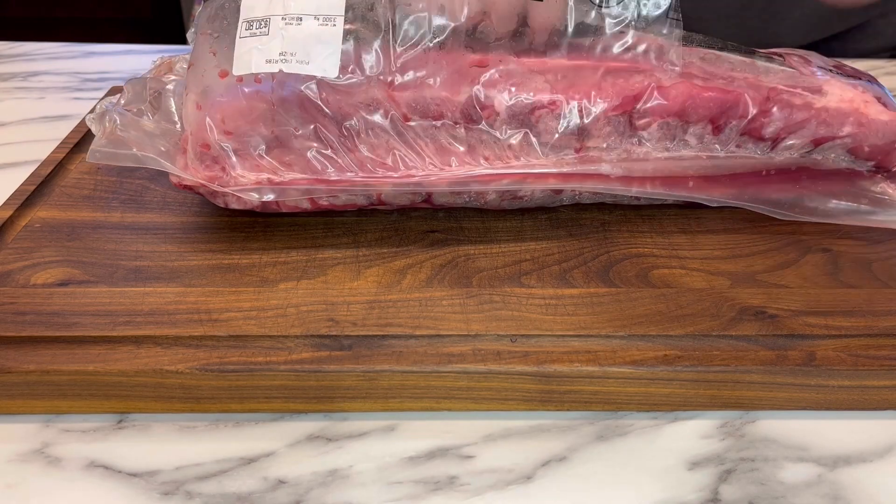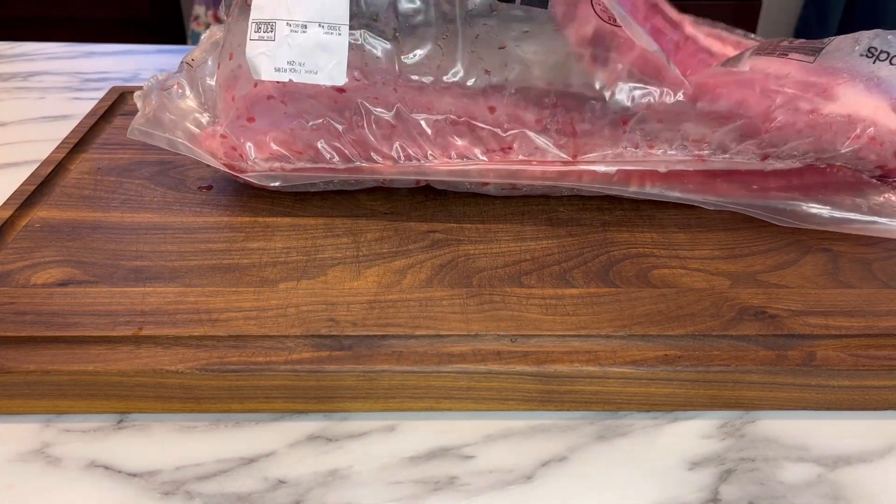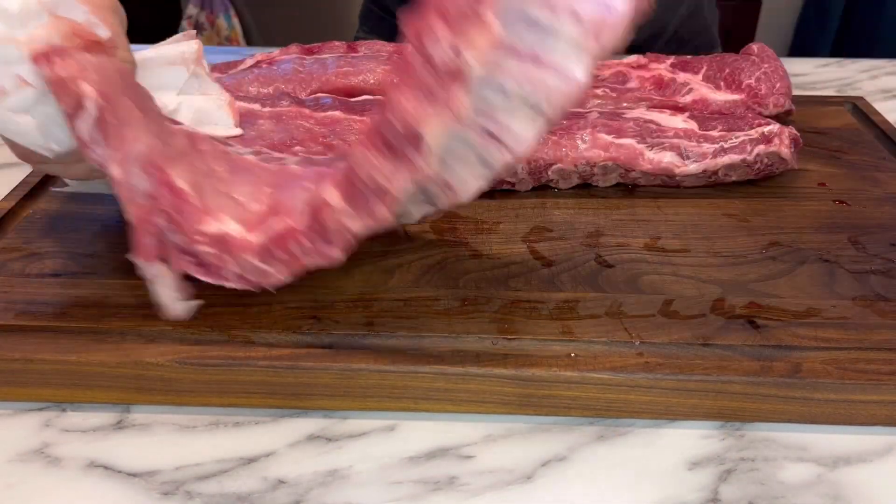Let's start this process off by removing these three slabs of baby back ribs from the cryovac package, and then taking a paper towel and making sure both sides are dried off nicely.